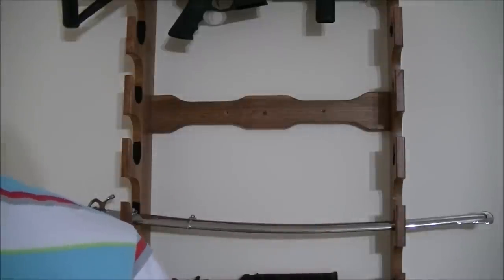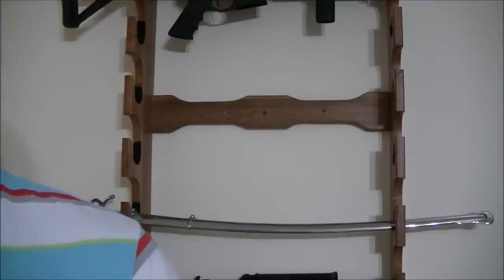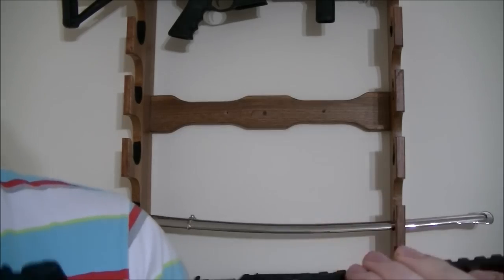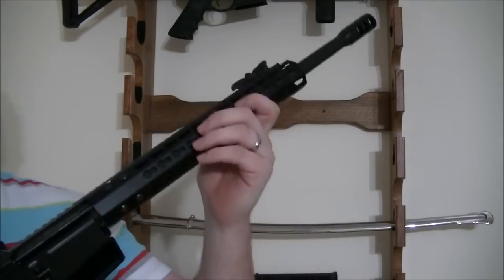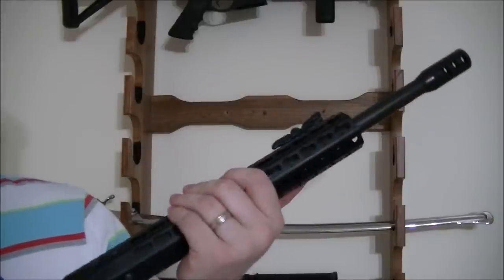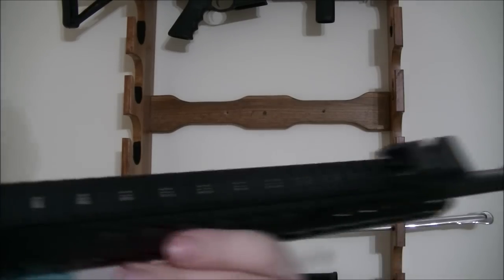So this is a Franken rifle — it's got Palmetto State innards, a Palmetto State trigger group, lower receiver parts kit, a Magpul stock, a standard BCG, and the sights are from Tough Zone. I've done a review on those and I'll put a link to it. Essentially, this is just a very easy way to make an inexpensive rifle look really sharp, and it's functional.